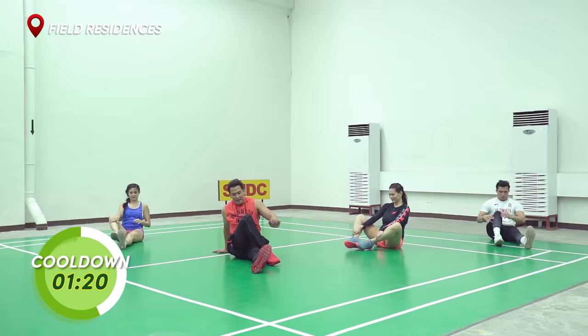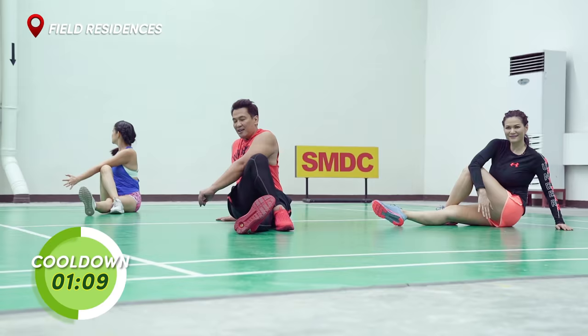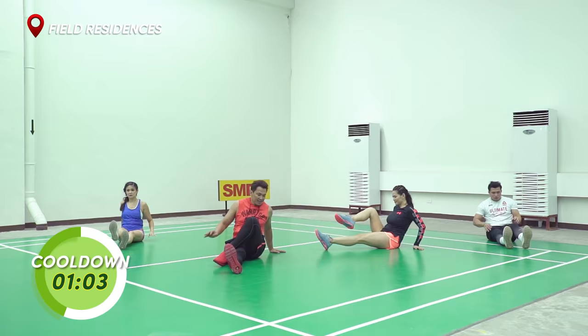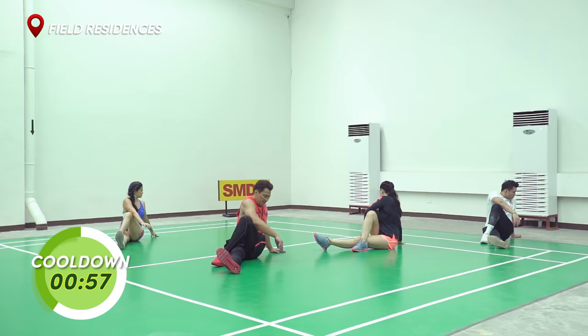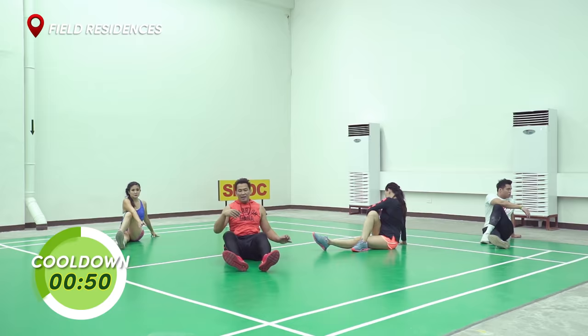We're going to go to a pretzel position. Lock that elbow again behind your knee — behind your leg. And push. And go. 10, 9, 8, 7, 6, 5, 4, 3, 2, 1. Switch sides. And push. Twist. 10, 9, 8, 7, 6, 5, 4, 3, 2, 1.